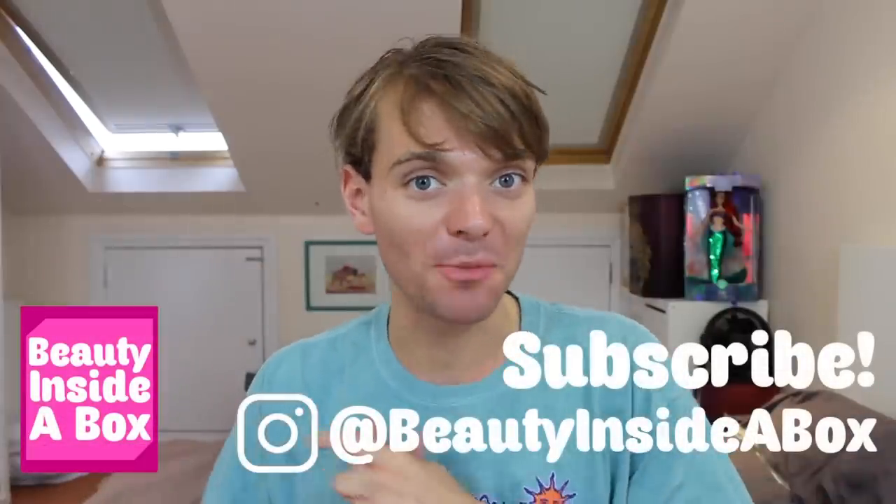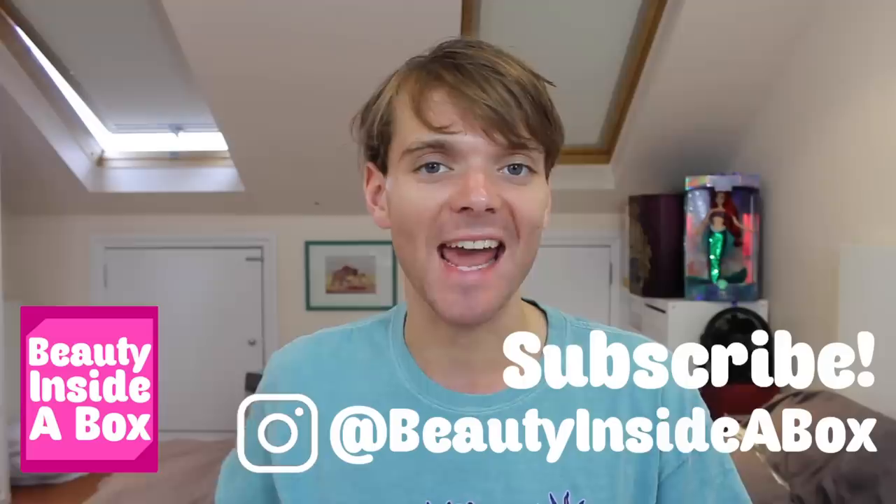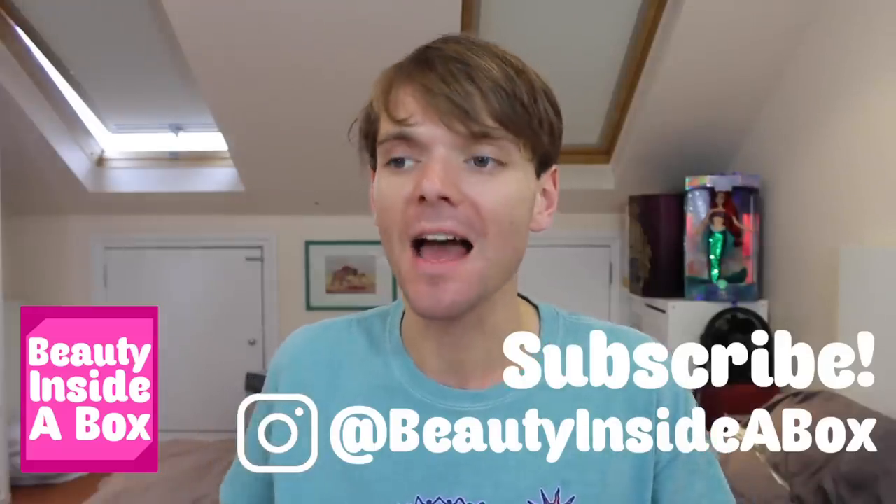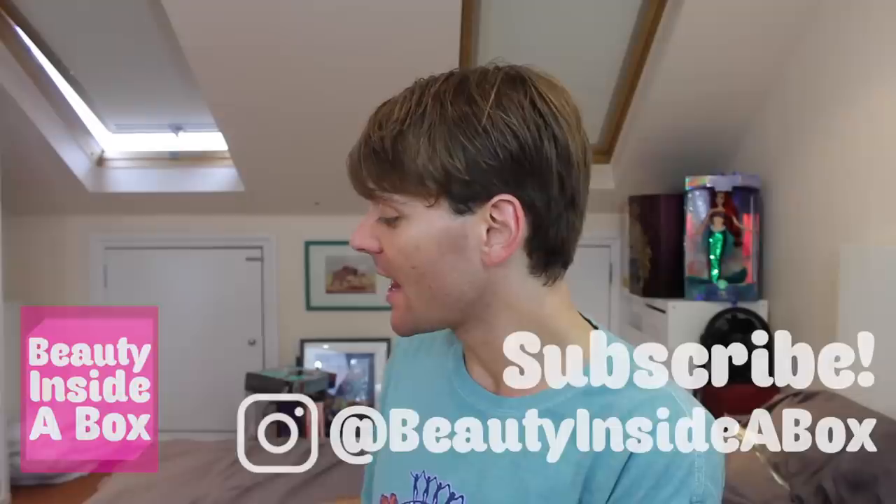Hello doll fans and welcome back to Beauty Inside a Box. Today I've got a bit of a different video. I haven't done this before, I thought it might be quite funny. I'm going to open this beautiful new Barbie set up. Barbie, what's wrong with you?